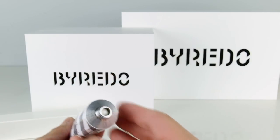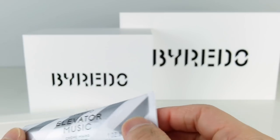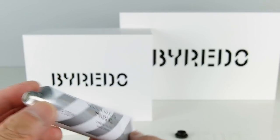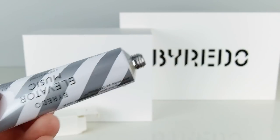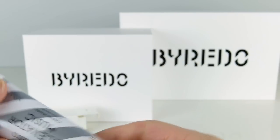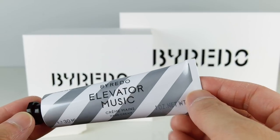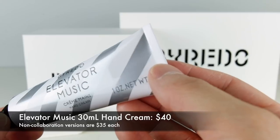I haven't used this yet because I was waiting for this video. I'll talk a little bit about the scent in a little bit. The only thing I don't like about this as a collector's piece is once I start squeezing it, it's going to change the shape of the tube. I will eventually use it, maybe just not this second. I do have other versions I can show you later. I believe this one was $40, a little bit more expensive than their non-collaboration versions, which are around $32 or $35.